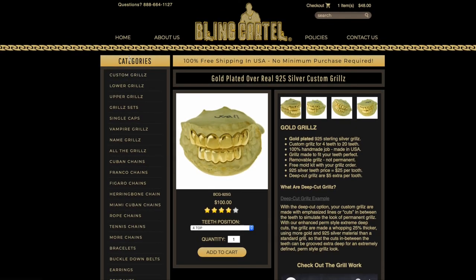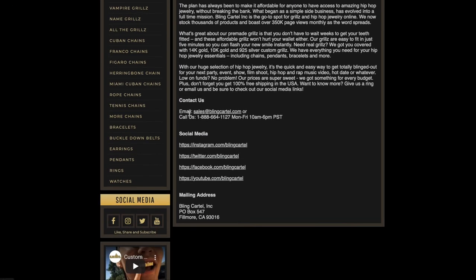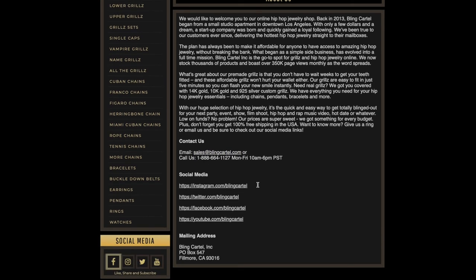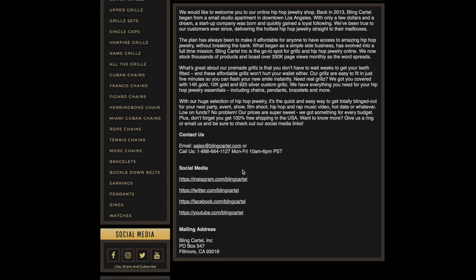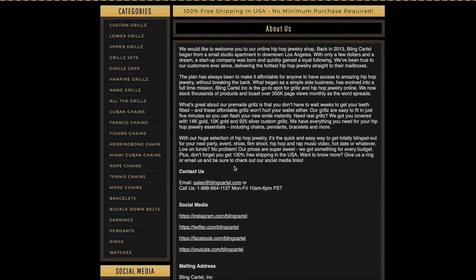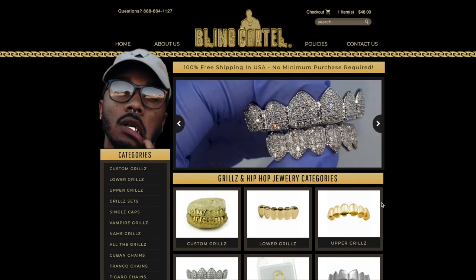If you ever need to reach us, you can call us at 888-664-1127 or email us at sales@blingcartel.com. We're more than happy to help with any questions. Thanks for watching — hope we can make you an awesome pair of grills soon. Have a great day!